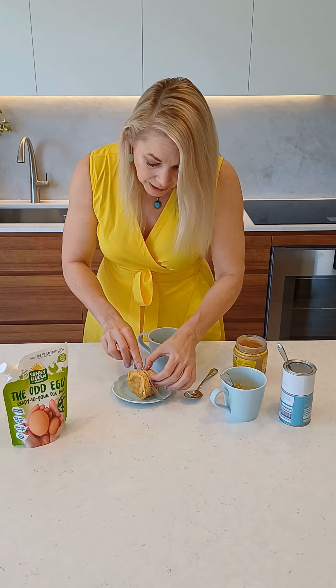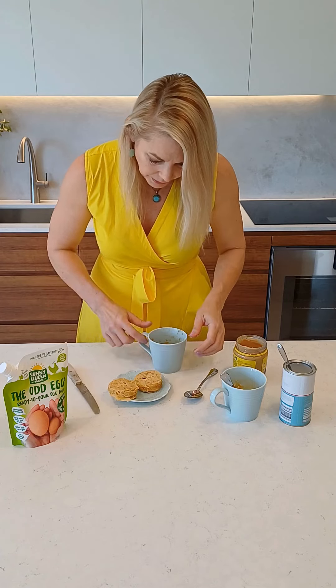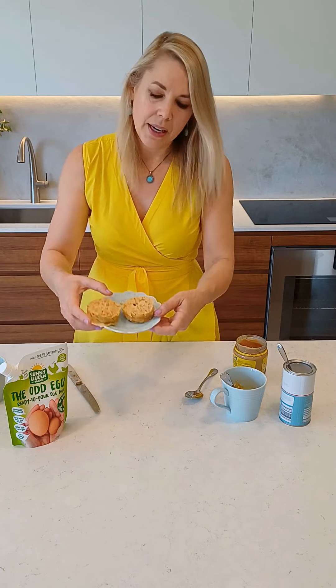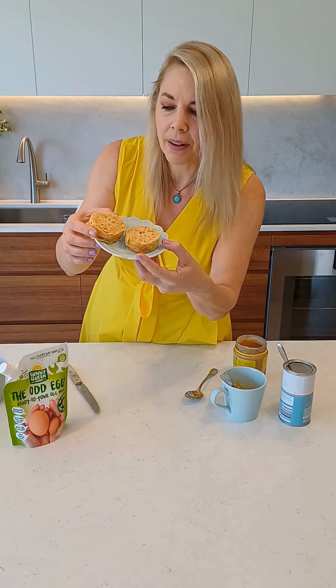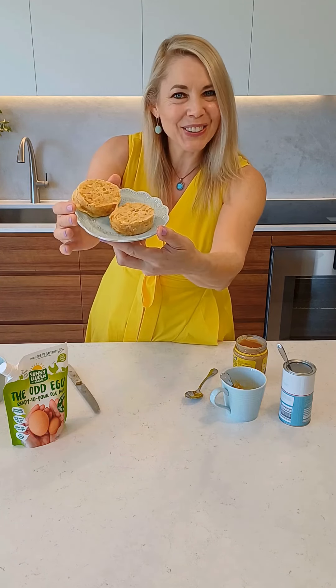You can even do this at the office or send it with the kids to school. Look at that glorious little texture — it's like a bread, it's like a muffin, but it's absolutely delicious and so easy to make. I hope you try it, guys. Enjoy!